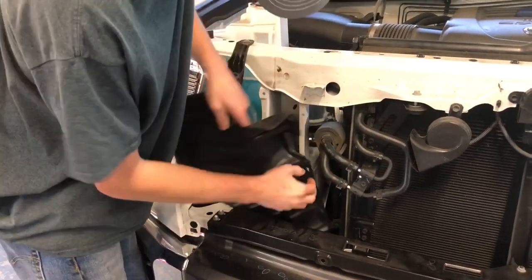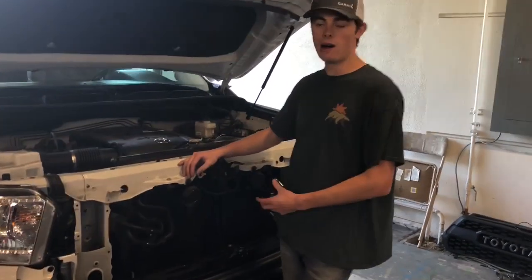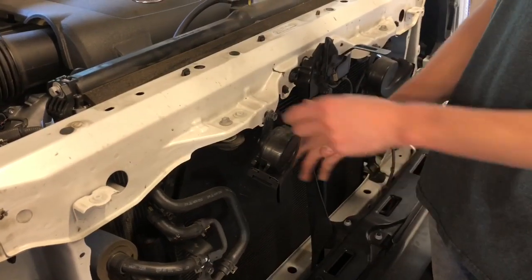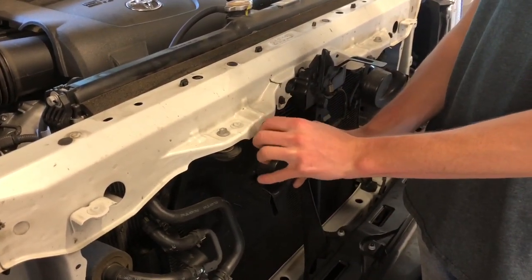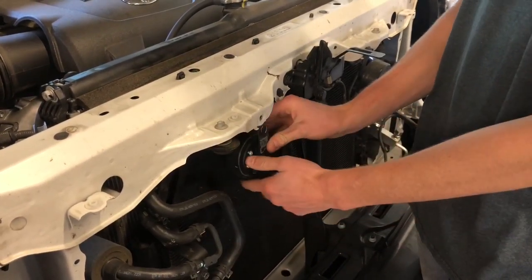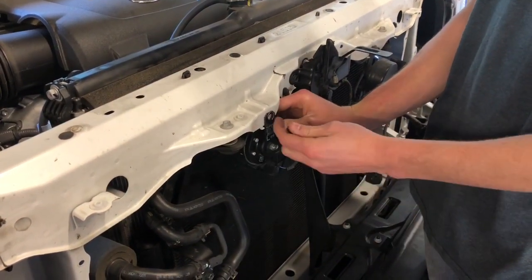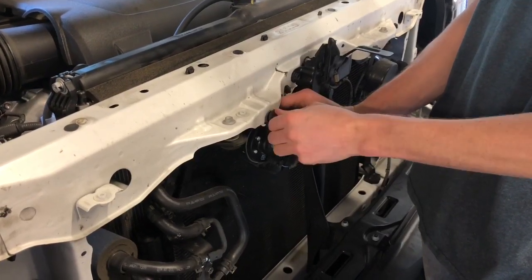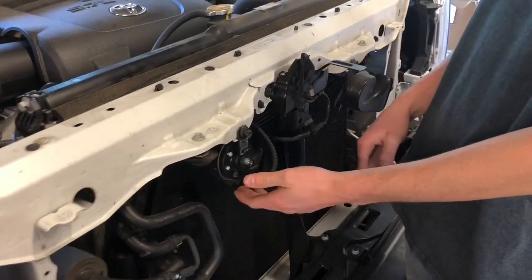So now what we're going to do is flip the horns. They kind of get in the way of the light bar so we need to flip them. It's just a 12 millimeter socket. Once you get that loosened, just pull that out right there and flip the horn like so. Put it back and tighten it down. That has no effect on the vehicle — we're just going to flip the horn so we can fit the light bar in there.